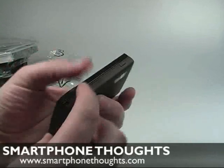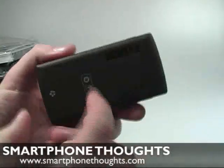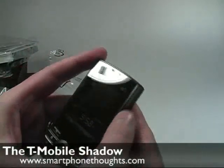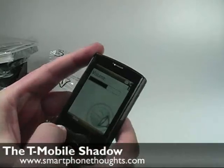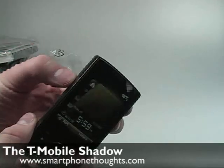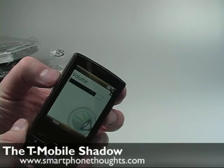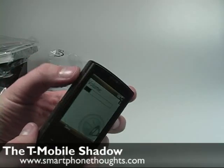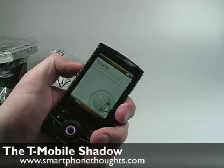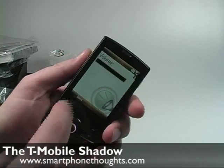Down at the bottom there's a lanyard loop. There's a button here for the camera — the camera is on the back, it's a 2 megapixel camera, and there is no flash, so something to be aware of. There's a button up top that acts as a volume button. On the sides we have up/down controls for overall volume, although this model doesn't let you long-press the volume down to go into vibrate mode, which is a little bizarre — that's just kind of the way Windows Mobile works.